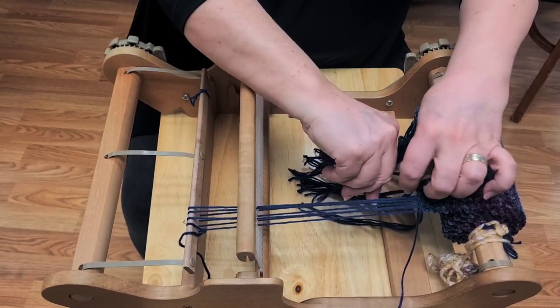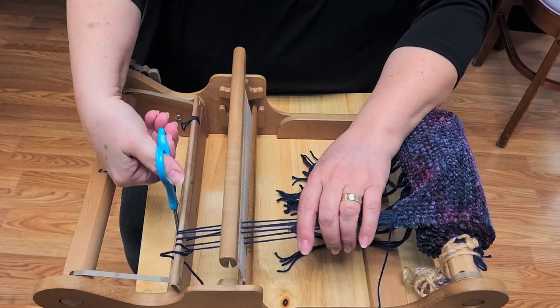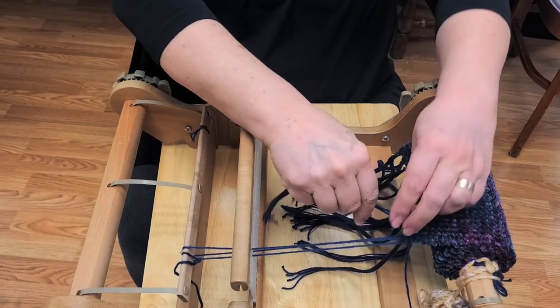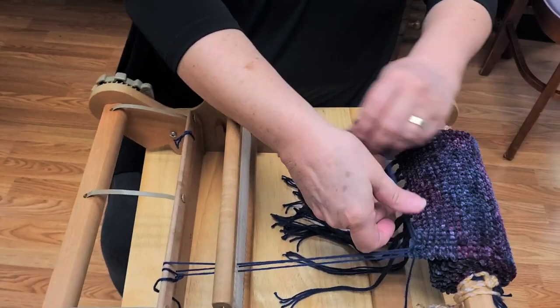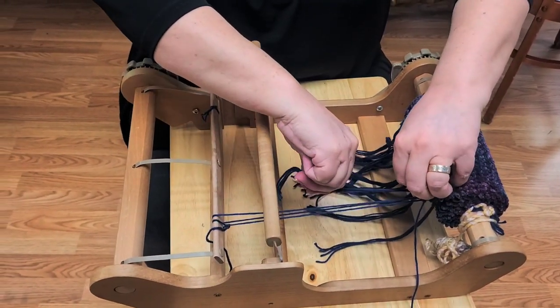Jim was making placemats and brought in to show me what he had done — he hadn't cut them apart yet. Where he did the hem stitch and left space in between the cuts, it was a great detail — it looked like that floating warp. So he decided to leave that as a table runner and then make placemats again. That's perfect — everybody was like, 'Oh, how do you do that? It was so pretty.'